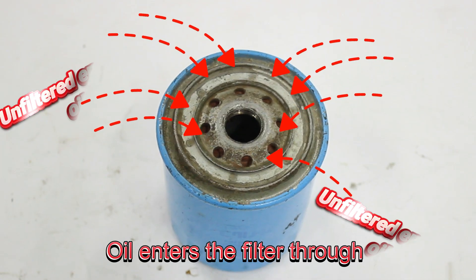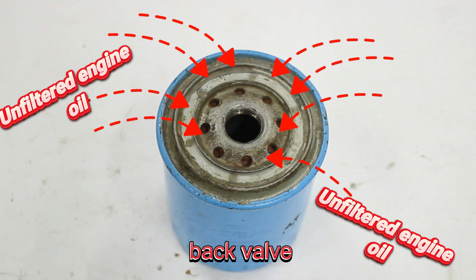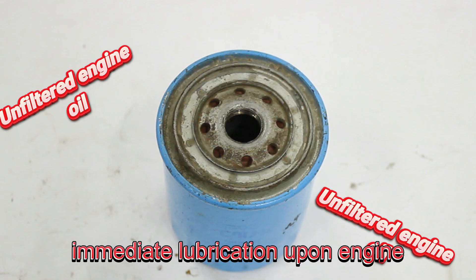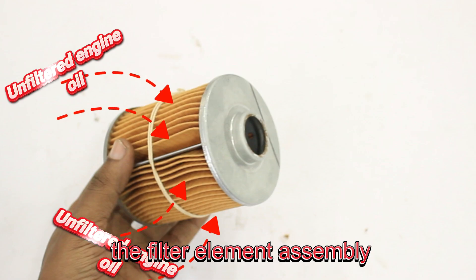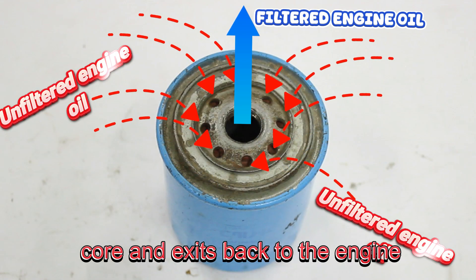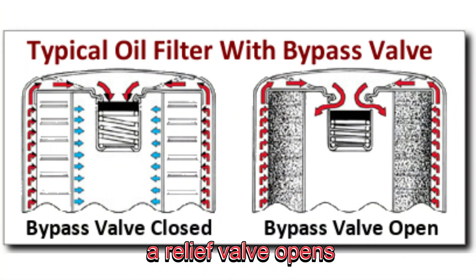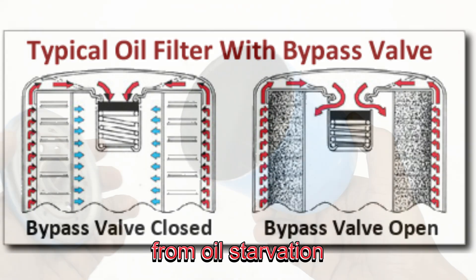Oil enters the filter through inlet holes in the base plate, then pushes past the anti-drain back valve, which retains oil in the filter for immediate lubrication upon engine startup. The oil then flows inward through the pleated filter media within the filter element assembly, where contaminants are trapped. Clean oil collects in the central core and exits back to the engine. Should the filter become clogged, the relief bypass valve opens, allowing unfiltered oil to circulate and preventing engine damage from oil starvation.